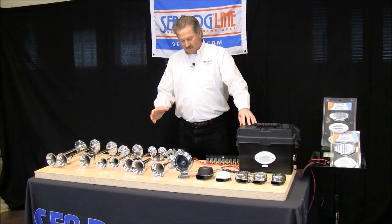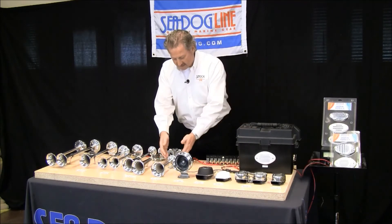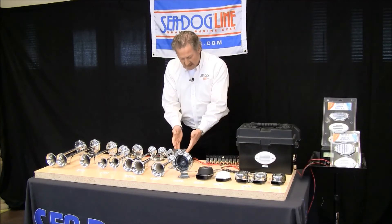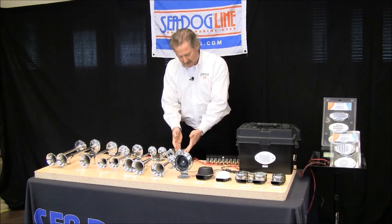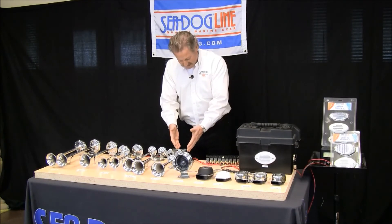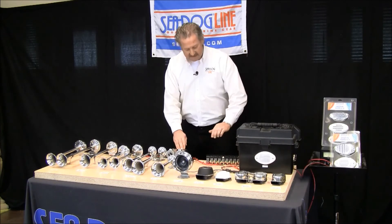Now we're going to talk about air horns, specifically the single mini trumpet. This horn is 126dB. It's powered by a compressor that's mounted below deck; there's a tube coming out, it puts out 11 PSI, and needs a 20 amp switch. Let's listen to this.